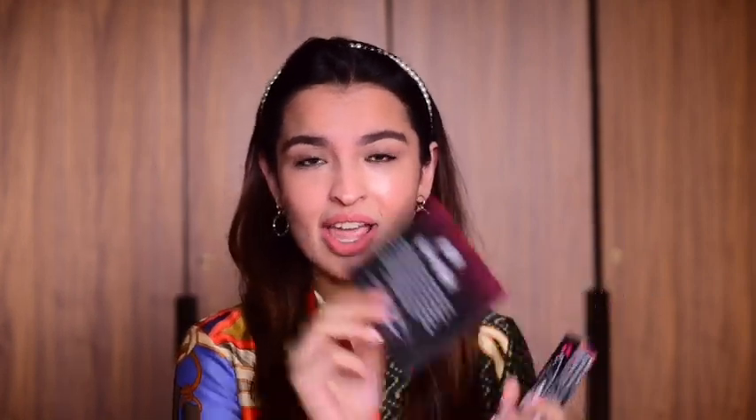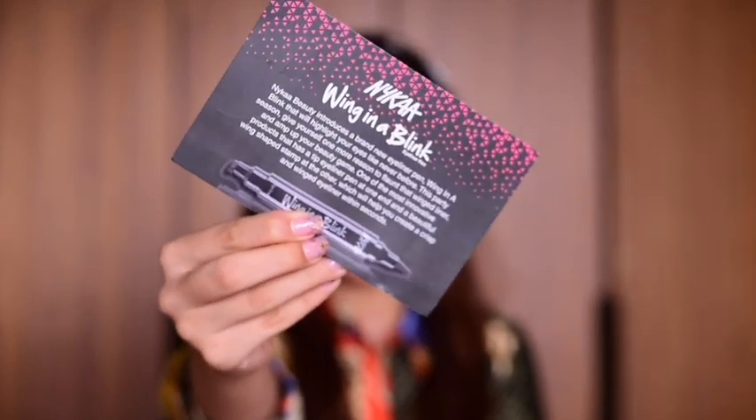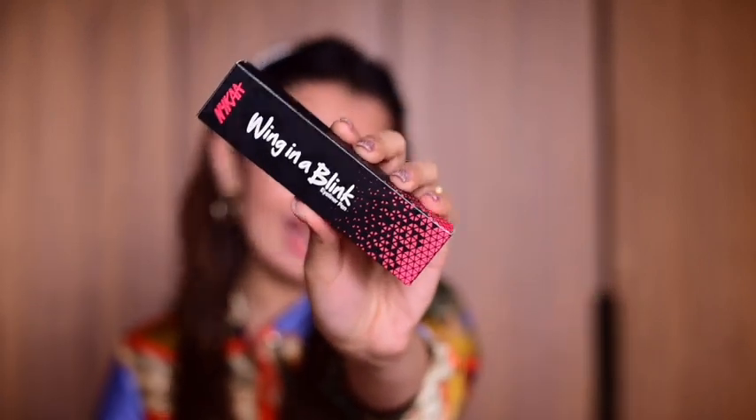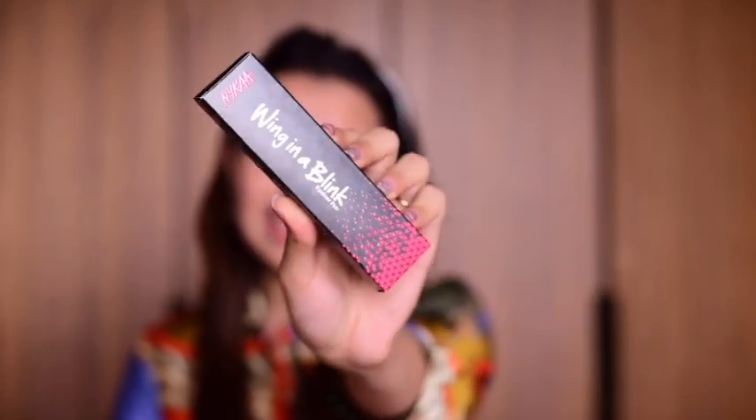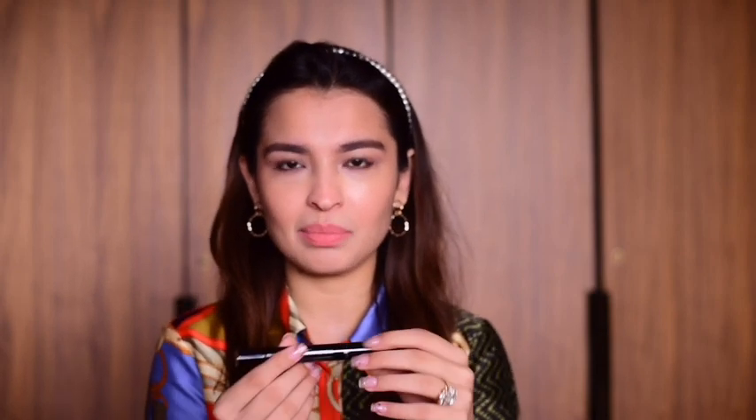In today's video, I'm really excited. Nykaa has released their Wing in a Blink eyeliner pen, and this is something really exciting. You have two double-sided little situations happening here. And this is the pamphlet — this is what it looks like. Basically the packaging comes in this very chic matte black packaging where you can actually get the essence of the product. I'm actually really excited to try this out. I thought I'd do a review on this because it's something that I've not seen before. I've actually seen things like this running very viral on other platforms. So I'm really glad that Nykaa has done something like this.